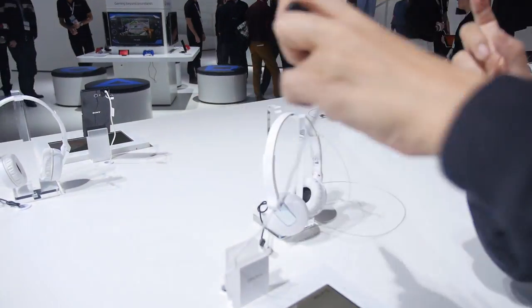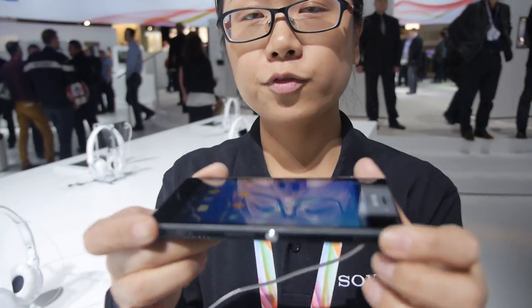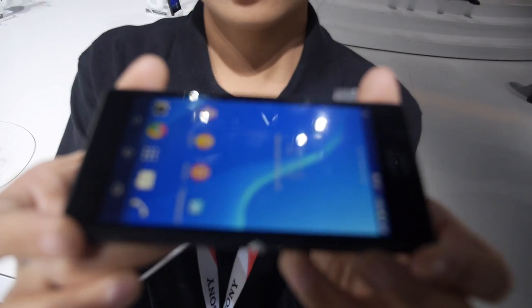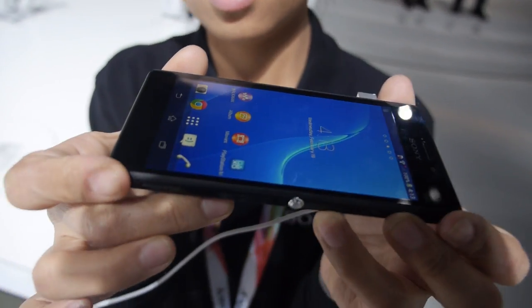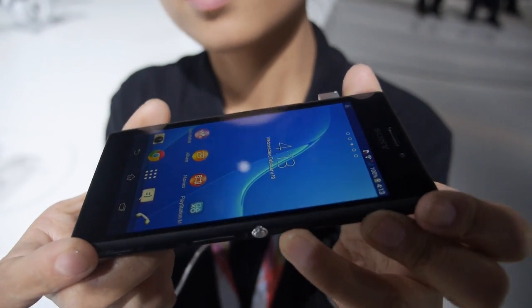How soon will it hit the market? It will be launched from April, but that is different market by market. This one will be available in April. And the resolution of the screen? QHD.